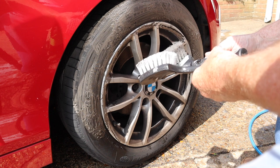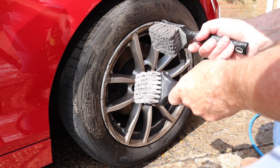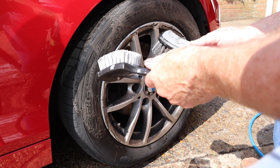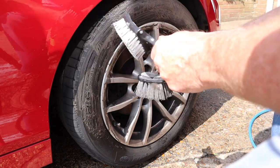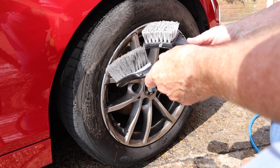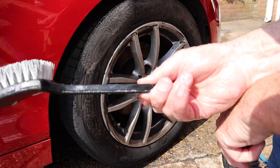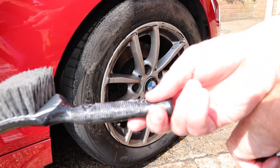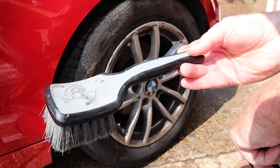They both do a really good job, but I have to say I am enjoying using the Detail Factory brush more. It's not as harsh - the bristles are a little bit softer, it just feels as though it's getting into the rubber a little bit more, whereas the cheaper one is more of a scrub. If all you can afford is a £3.50 tyre brush there's absolutely nothing wrong with that one, but if you can stretch to the £13 odd for a Detail Factory, I think I've just found my new favourite brush.